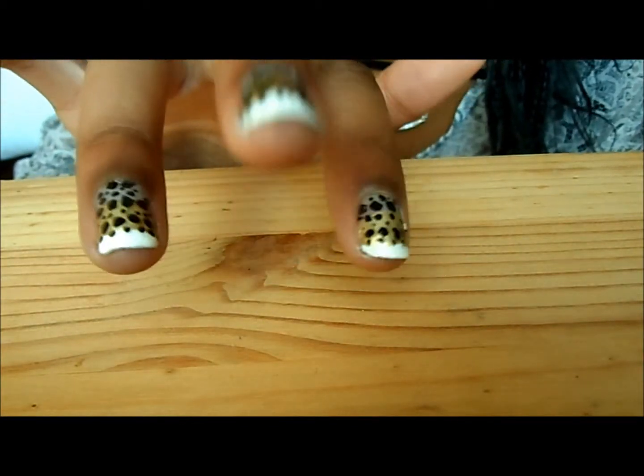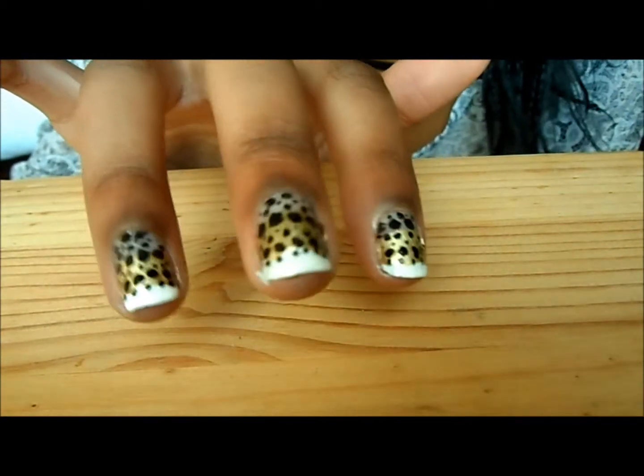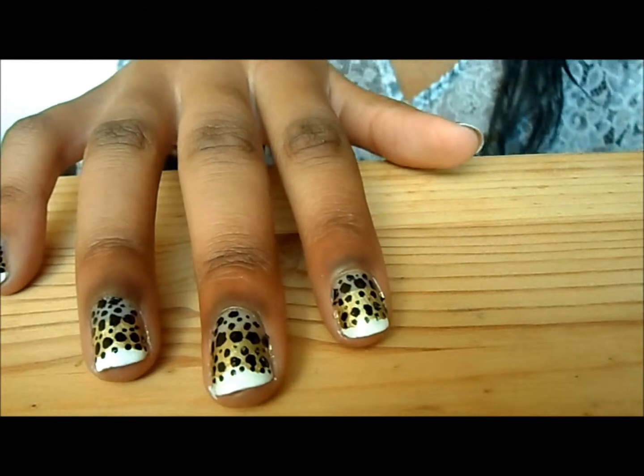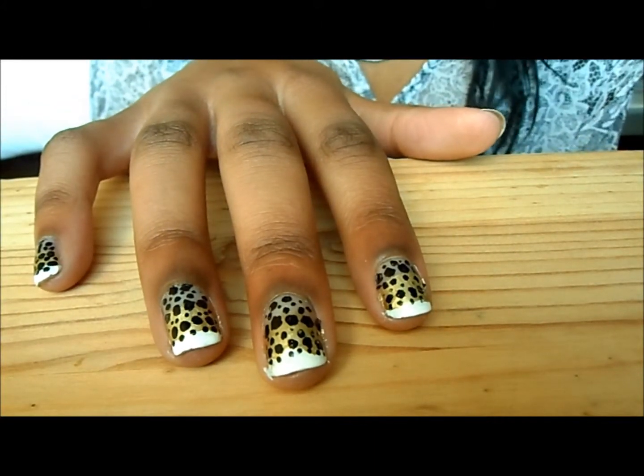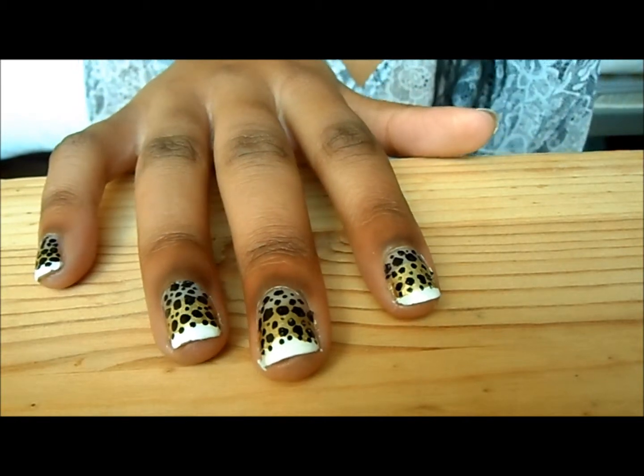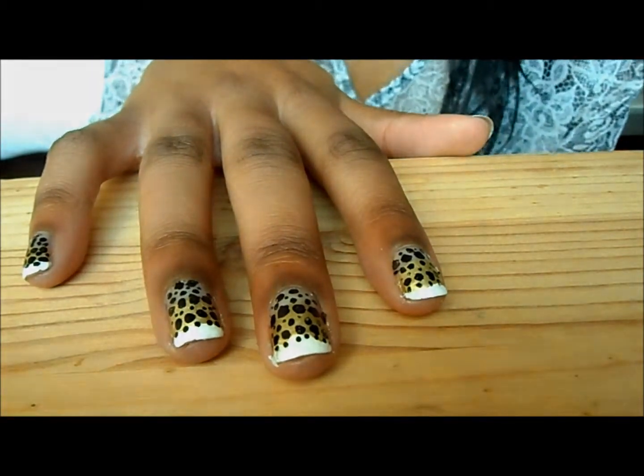If you want to make it sharp, add some more white at the top to make the nail pop a little bit. Thanks for watching — I hope you enjoyed this because I really love this look. Remember to rock it, subscribe, and I'll see you later!